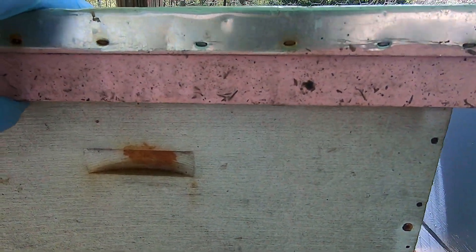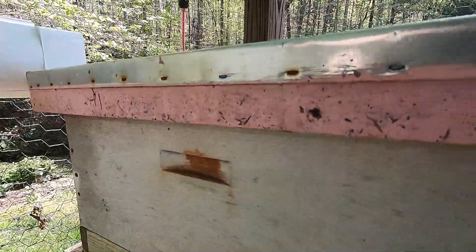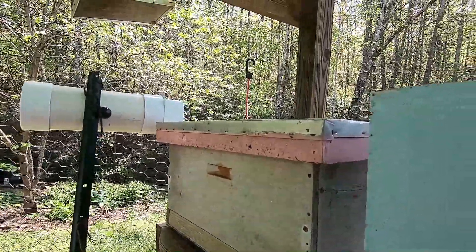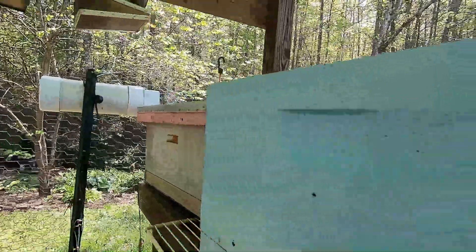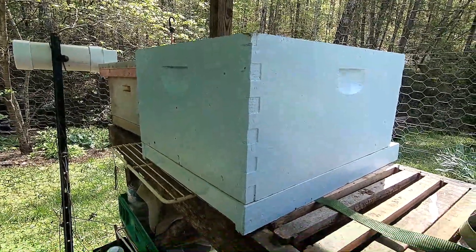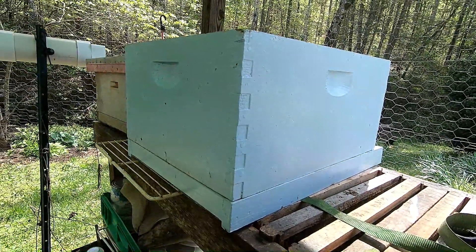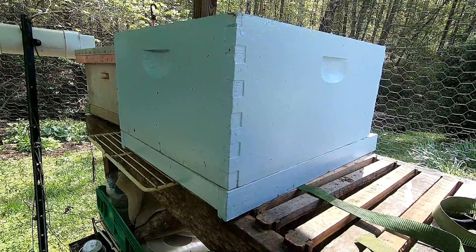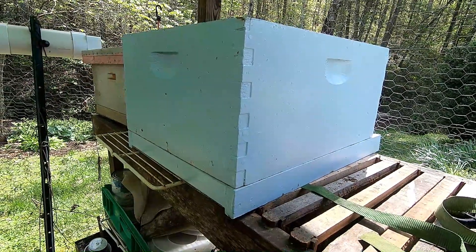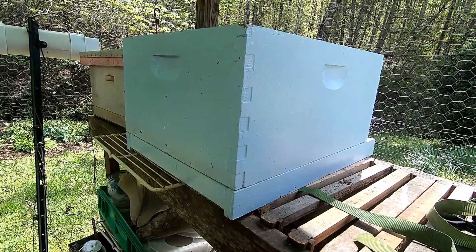It seems that this is a smallish swarm of bees. I could probably put them into a new box. I did have a 10-frame hive ready. Giving the bees too much space is a bad thing — they have too much room to patrol. But giving them not enough room is also a bad thing because they may feel crowded and leave.